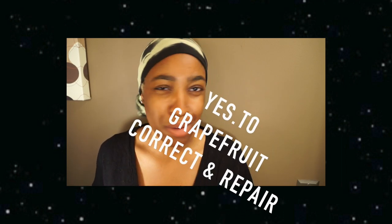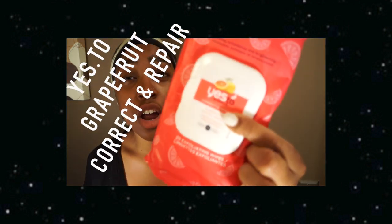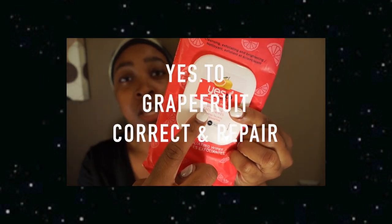I do different washes depending on how my skin is and if it's day or night, so the first one will be the night routine. I typically do this one after I get out of the shower because I put conditioner in my hair and I don't like the air to touch it and dry it out. The first thing I start with is a makeup wipe if I have makeup on — or any type of tint moisturizer — and these are some I love and live by. This is the Yes To Grapefruit Correct and Repair.